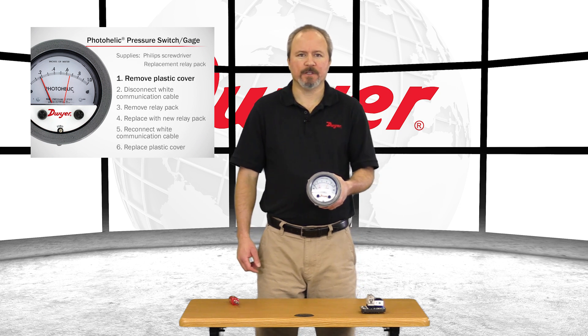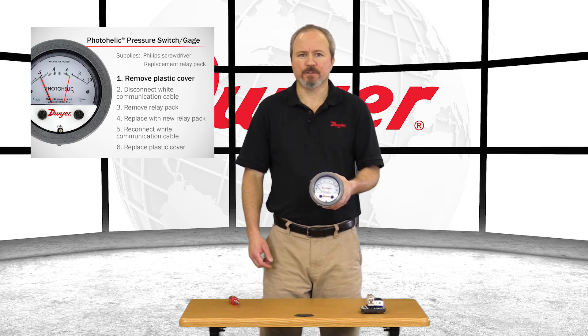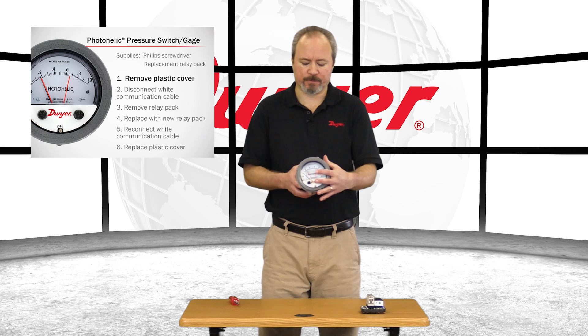First, take off the plastic cover. It is attached with three screws to the base, which I have already removed.